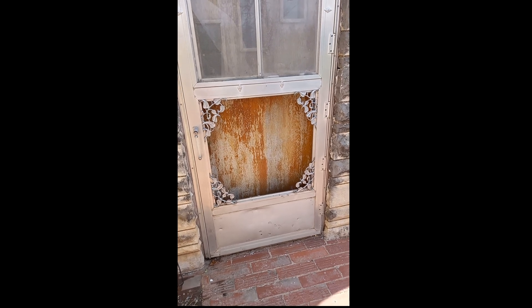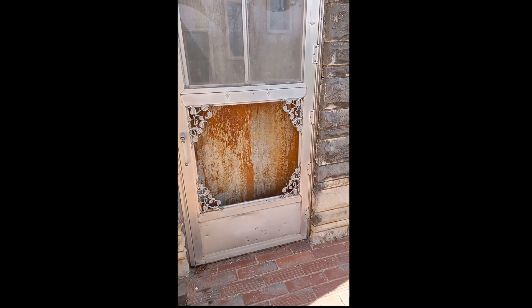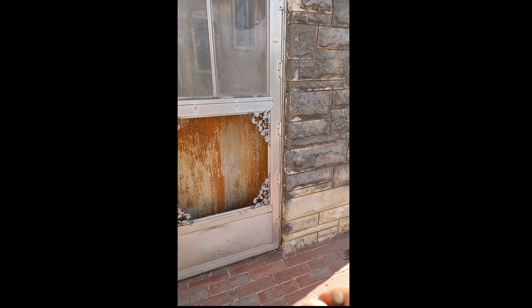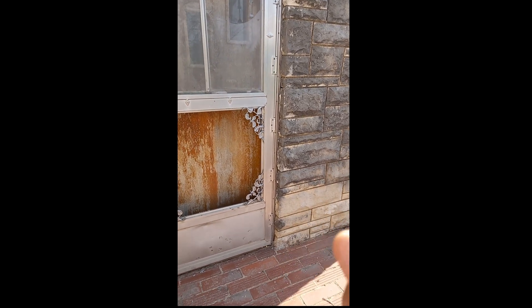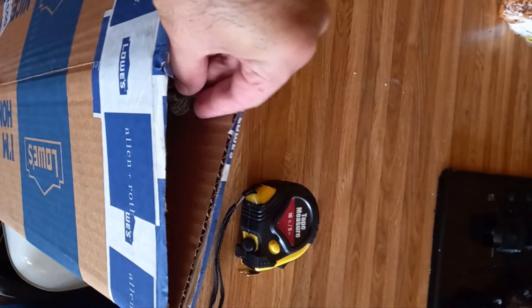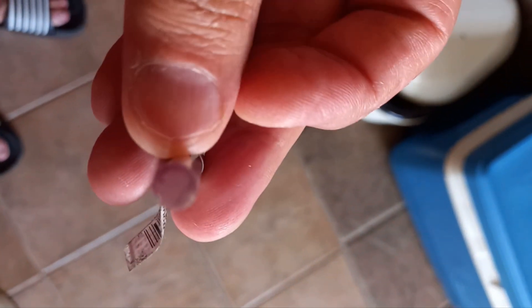I've got two doors of the same type and I want to keep the same design throughout my house. Both of them are broken. I managed to get the other door off the hinges and the frame is all free now — no bolts stuck in it. I got them all out with the help of a vise, hammer, and screwdriver. The rods I ordered from the supplier have arrived.